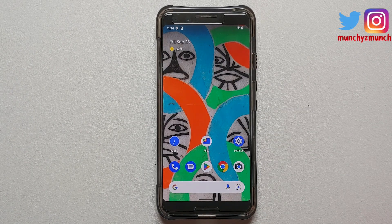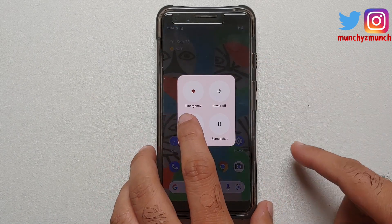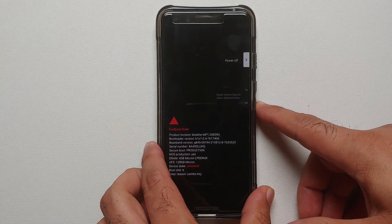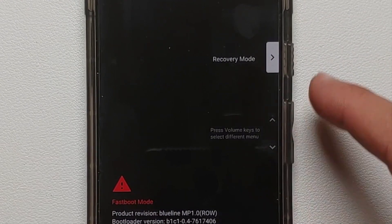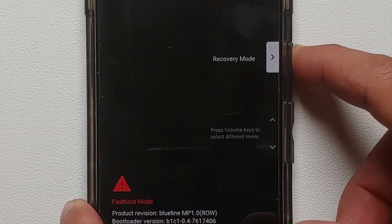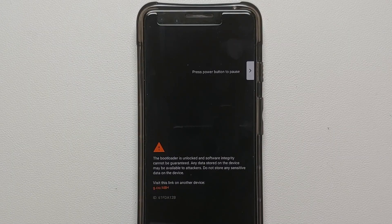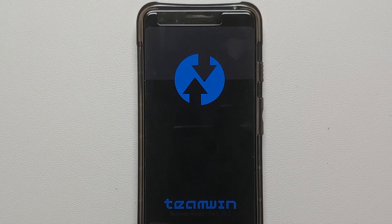The next thing we need to do is boot our device into our custom recovery — we are using TWRP for this video. Press and hold the power button, select restart, and as soon as the screen goes black, press and hold volume down. This will boot you into fastboot mode. Use the volume rockers to switch options until you reach recovery mode, then press the power button to boot into TWRP.